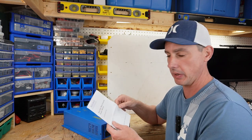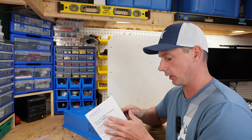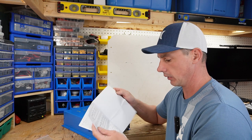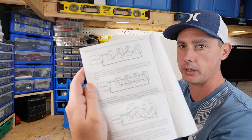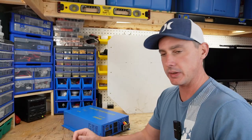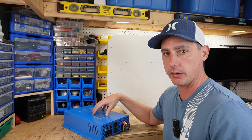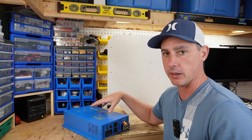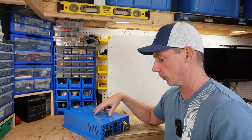We also get a user manual, which is going to give you a bunch of information on the inverter as well as a diagram on how to wire up your batteries in parallel. So let's get started by hooking this up, and then we'll do some tests to see if it's a pure sine wave inverter and run some things to see how it performs.